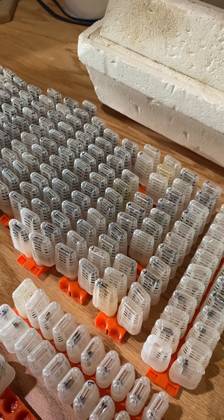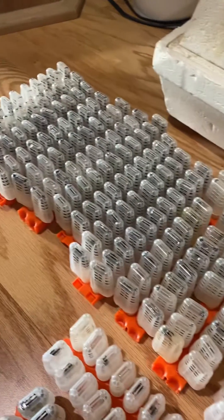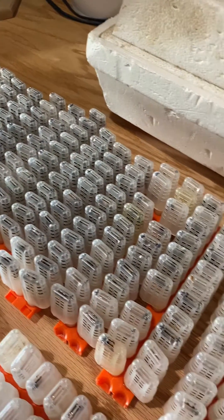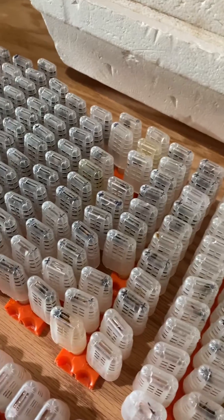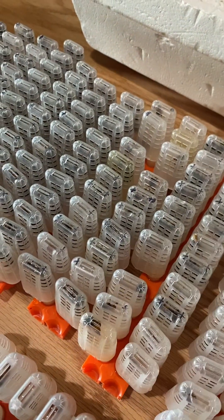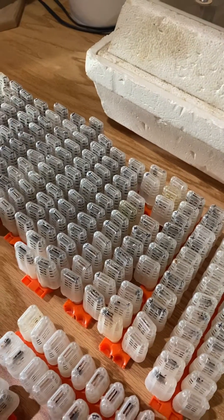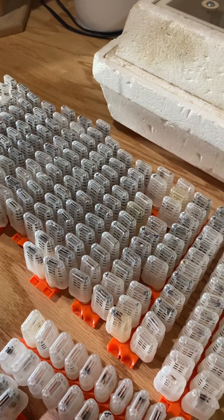I would say at least once a day, sometimes twice a day. You can tell whenever they're done drinking — if you just rub your finger along the top with a drop of water, you can see them stick their tongues up there and drink it. And if they stop drinking, they're good.